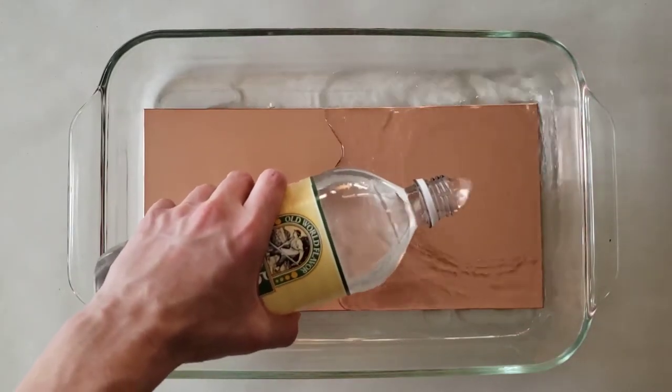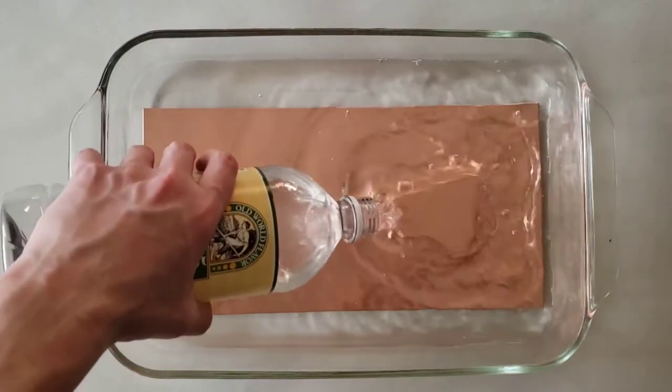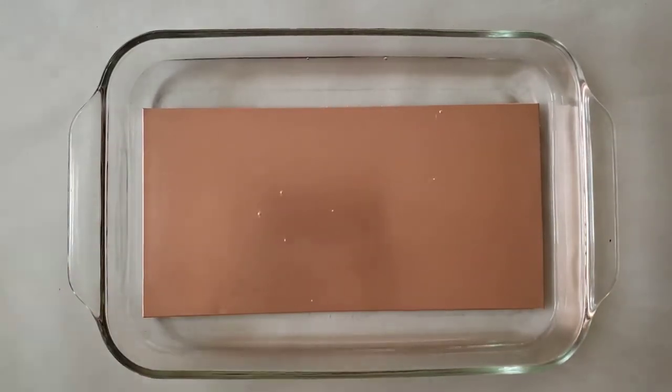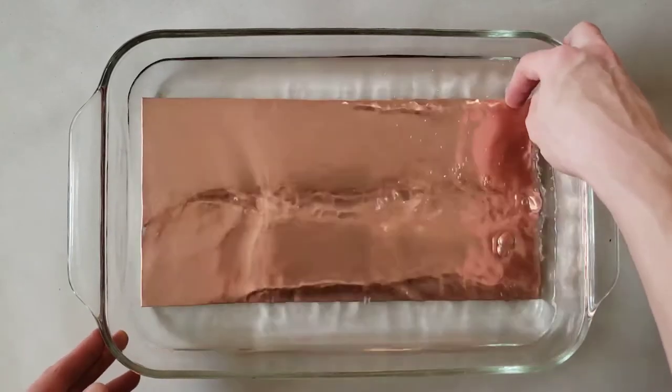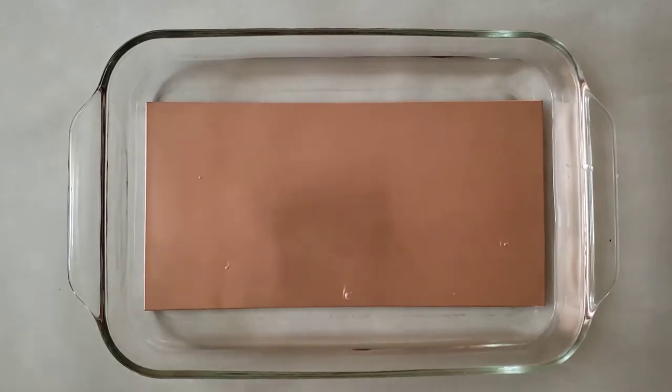The copper must be completely submerged. If any edges poke out, they will start oxidizing. That mixture is 2½ cups of water, 2½ cups of vinegar, and 1 tablespoon of salt. If you see the salt beginning to settle, agitate the bath to suspend it again. Let the plate sit for about 5 to 10 minutes until the copper is shiny and pinkish.